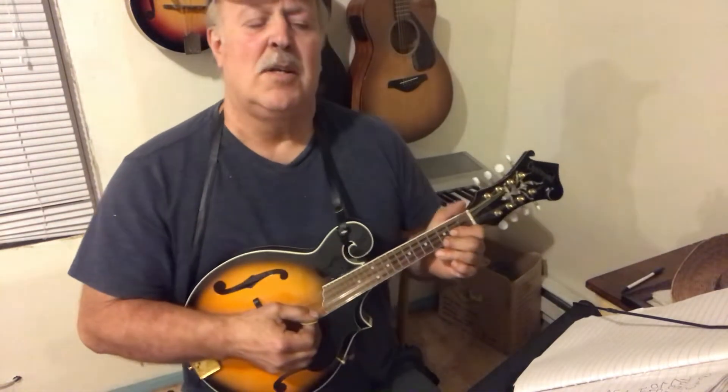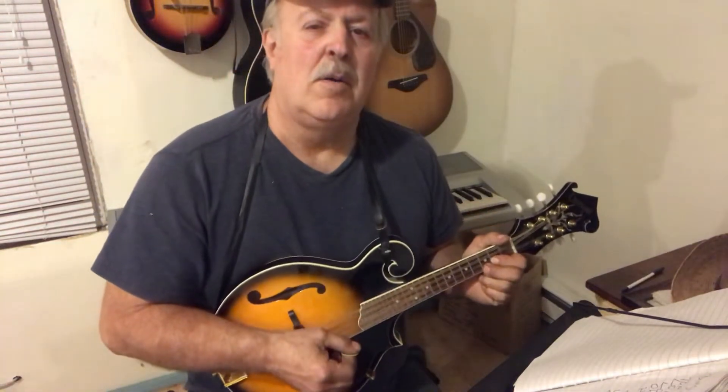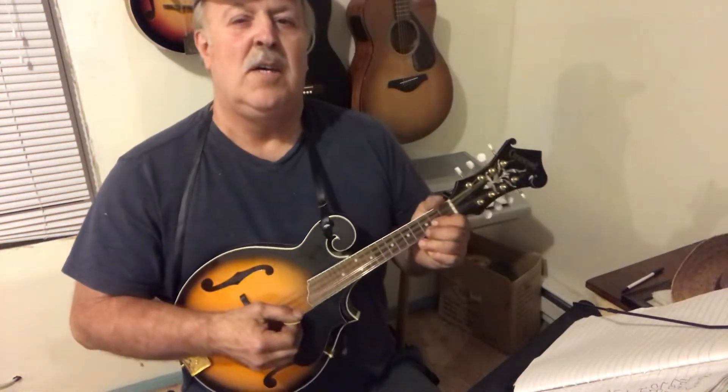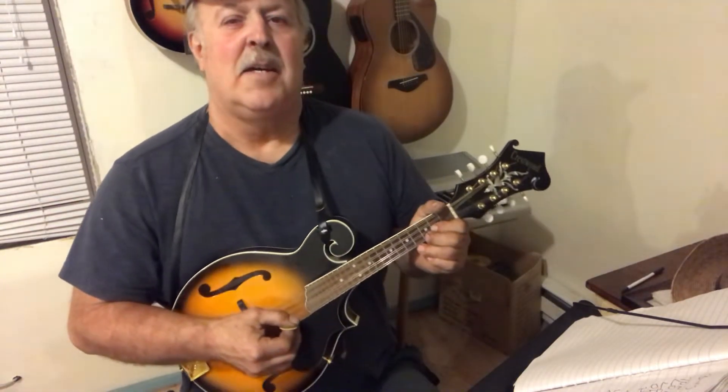Anyway, here goes a little tune called 'Bury Me Beneath the Willow.' Stay tuned after the video and I will show you the little solo part — you might get something out of that, we hope.